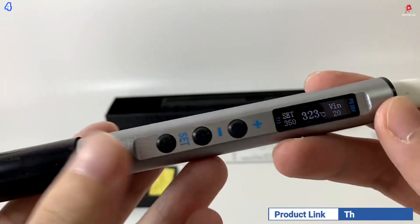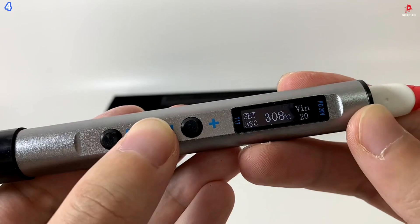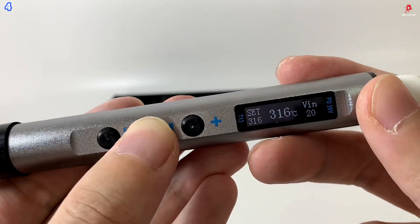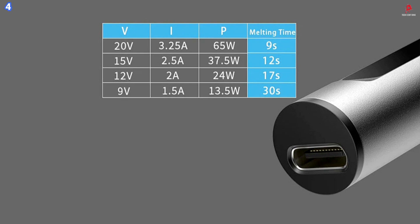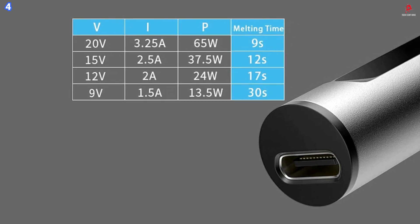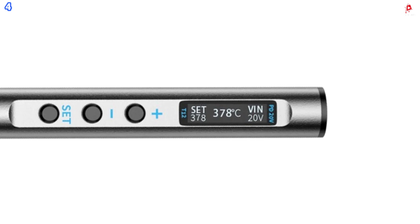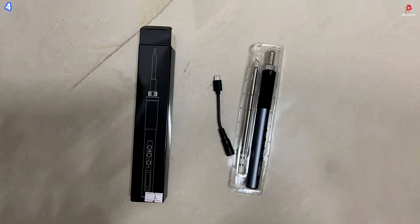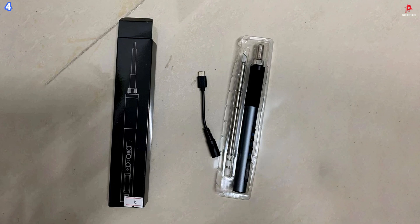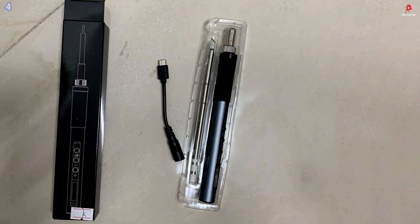When idle or placed down, it powers down to conserve energy and extend the tool's lifespan. Compatible with standard T12 soldering tips, this iron is versatile enough for both delicate electronics work and heavier soldering projects. Whether you are at your workbench or out in the field, the T12 electric soldering iron delivers reliable, fast, and precise performance in a compact, travel-friendly design.